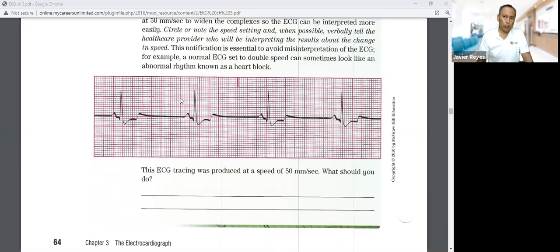Now the more precise method is the 1500 method. Using the same strip, instead of counting large boxes, you count the small squares between two R waves. If there are about 37 small squares, divide 1500 by 37.